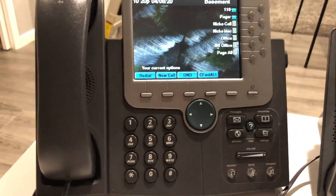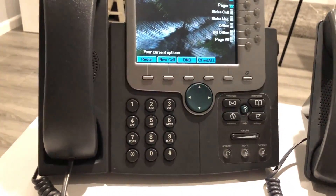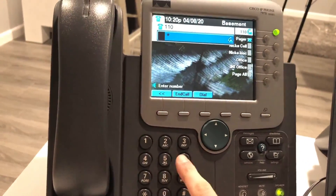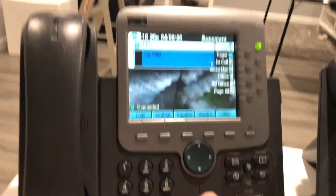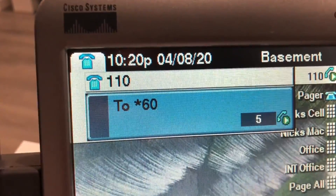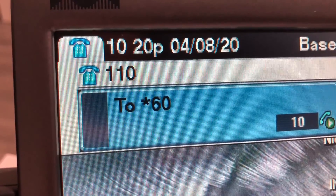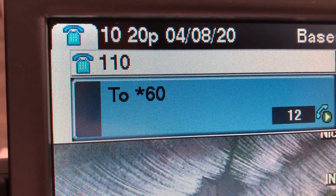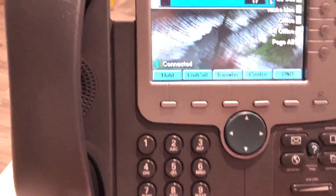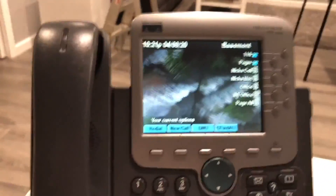Now we're going to go over some FreePBX feature codes, like star codes. First we have the speaking clock, which is star 60. [System: 'At the sound of the tone, the time will be exactly 10:20 and 10 seconds PM.'] There you go — pretty accurate. Nothing too special, just a time readout.